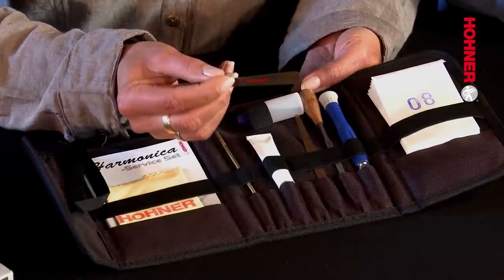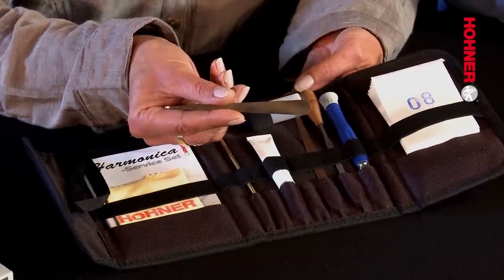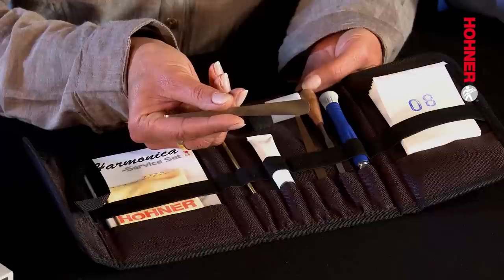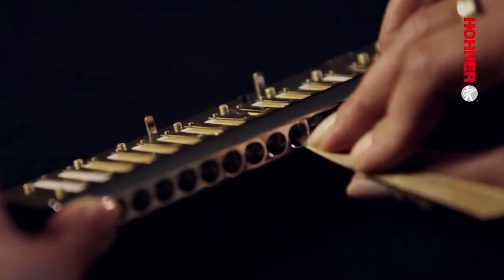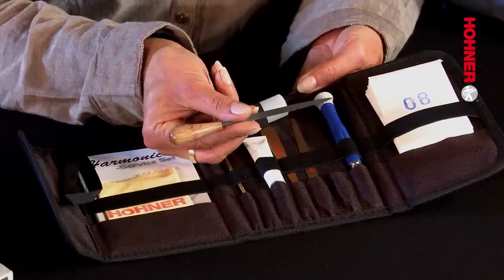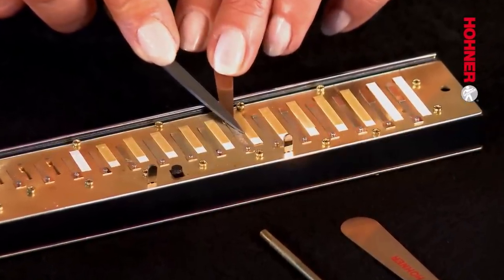Number three is the hook tool. This is sometimes used when offsetting, but its main purpose is when tuning reeds situated on the inside of the reed plate — you use it to push the tip of the reed through the slot so you can work on it. Number four is the fine tuning file, used when tuning reeds and also for squaring them to ensure they don't stick in the slot.